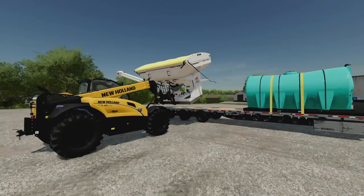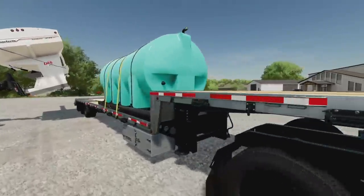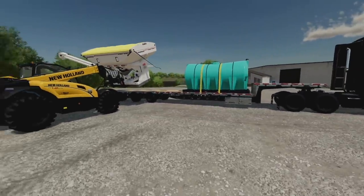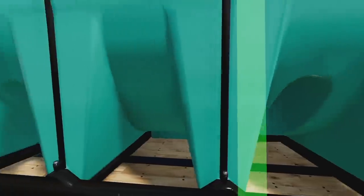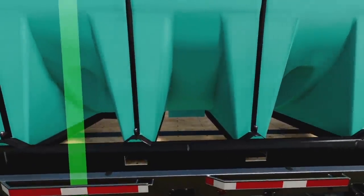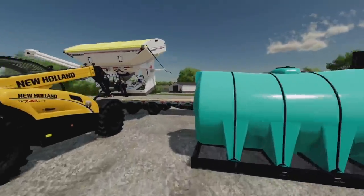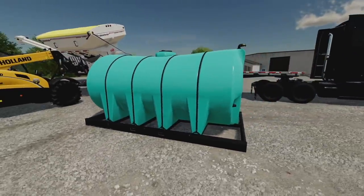We've got Schultz Modding's new mods: the Seed Runner and the Nurse Tank. Today we're using the Mac Black Anthem and also the Load King trailer. This is super neat because you can take these tanks - I've got super strength turned on right now - but it's just a tank and an auger for the Seed Runner.